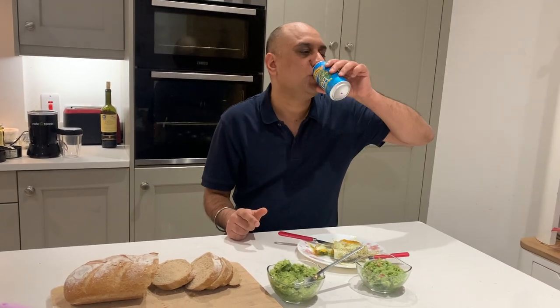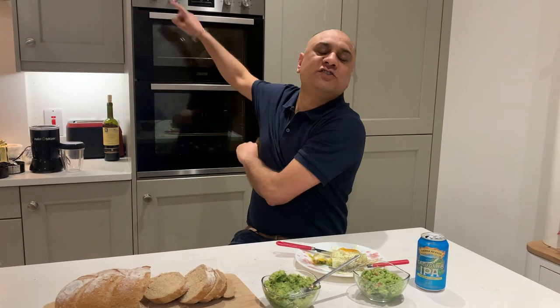I haven't done anything special here — I've just gently and slightly enhanced the natural taste of avocado using lime, coriander, salt, and pepper. Try this combo guys, and I'll see you in the next video.